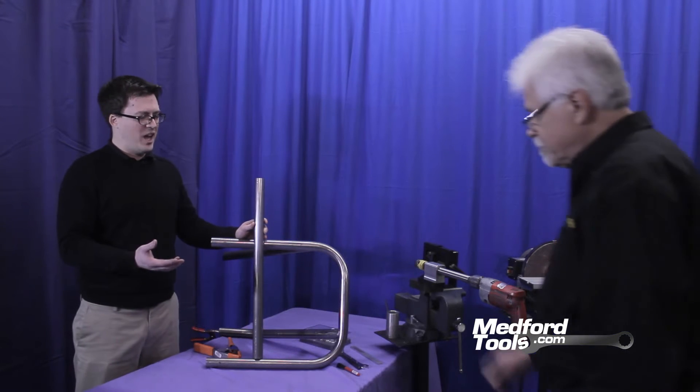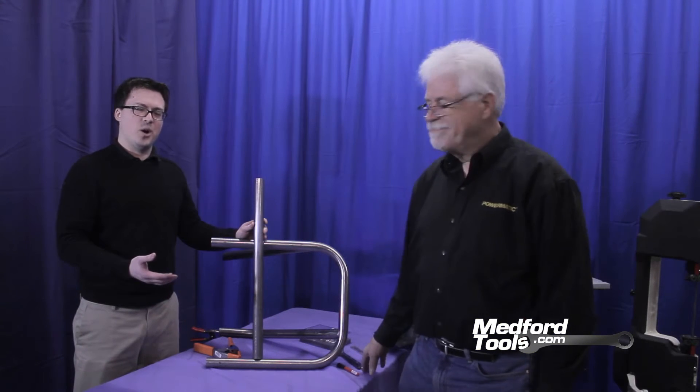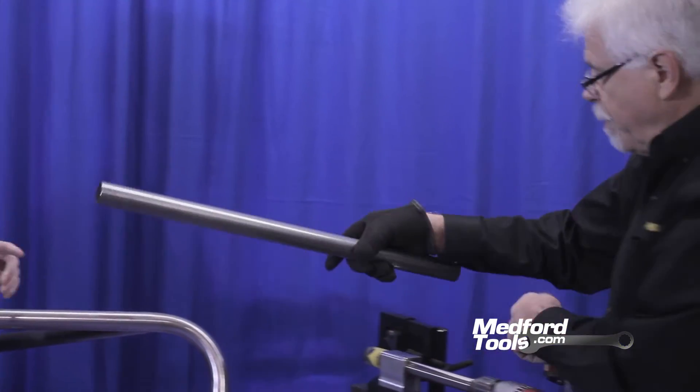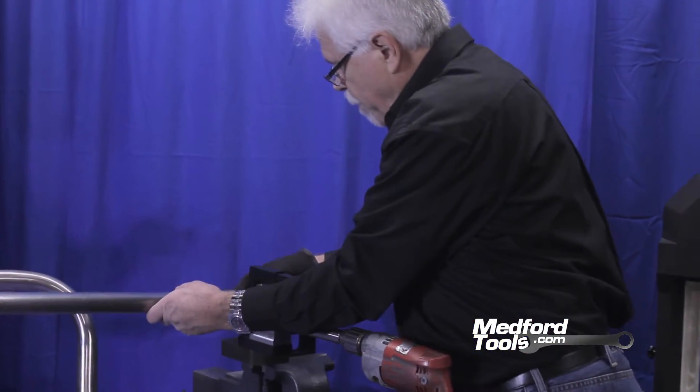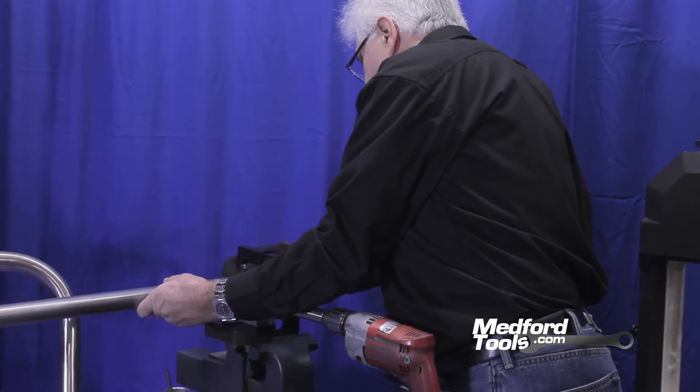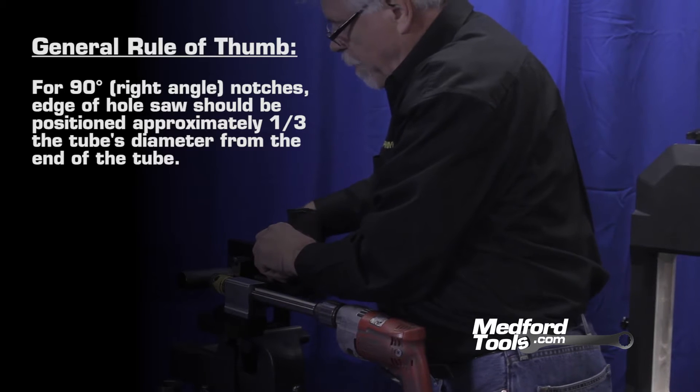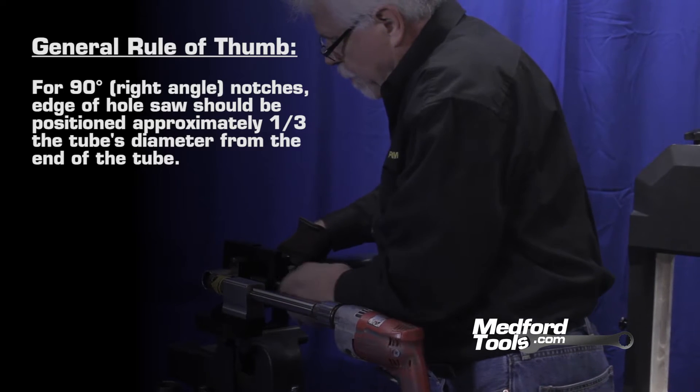Today my assistant Richard is going to help us with both notching and holding tubing in place. For this lower notch we're going to be notching with a hole saw through this piece of tubing to mate it with the lower portion of our structure. Richard will be lining up the tubing, and with this size of tubing — inch and a half — the proper distance of the hole saw will be one-third the diameter, which is half an inch from the end of the tubing.